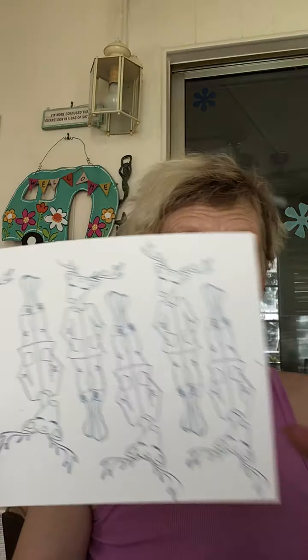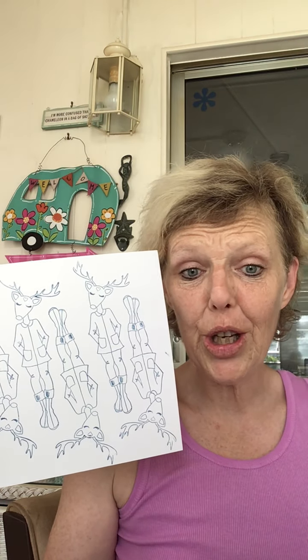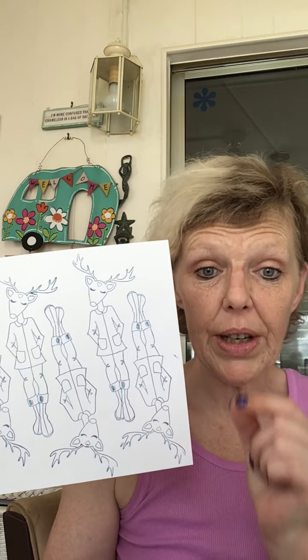Yesterday I spent some time stamping and the Stampin' Up ink worked so much better than my Ranger ink. I'm going to show you the difference. This is one of the Julie Nutting stamps — the Reindeer. It's super cute and it comes with a scarf and a North Pole sign. This is in the Stampin' Up blue ink, the navy blue, which I thought was nice for Christmas. Look how beautifully crisp that ink is.